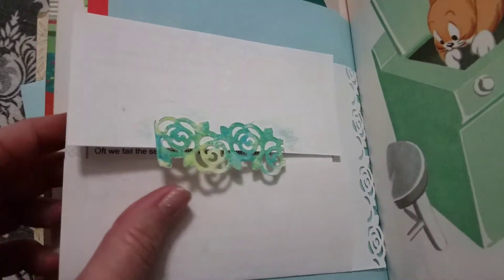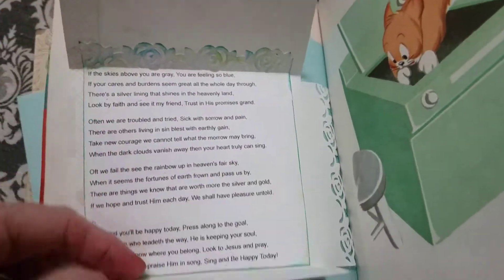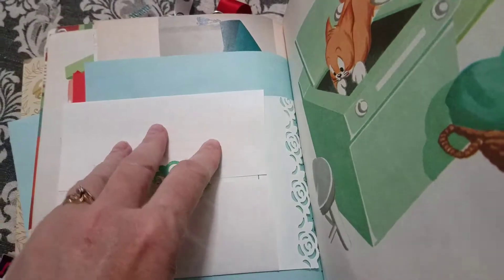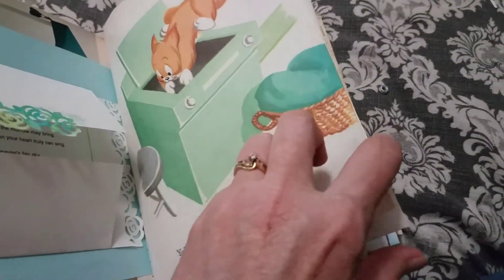And then I made this — it has the song she really loves. I printed it up and she can also lift it up and journal there, maybe if she wants to talk about the song.